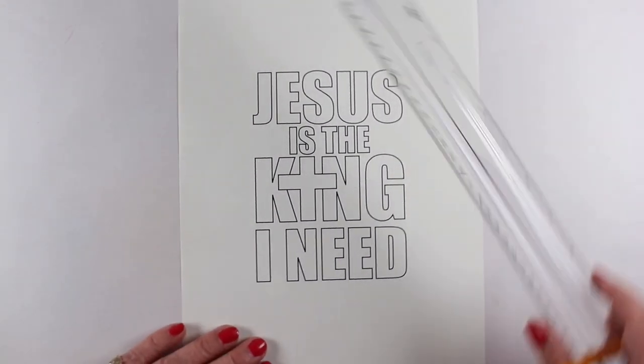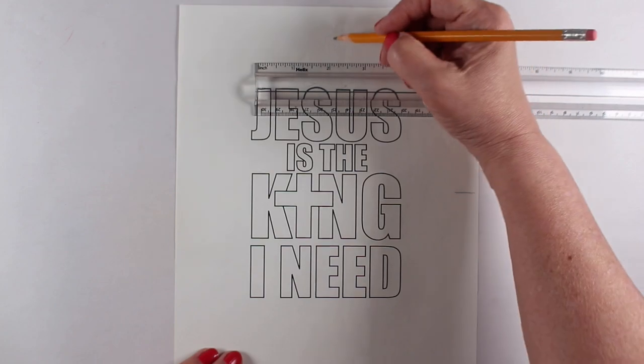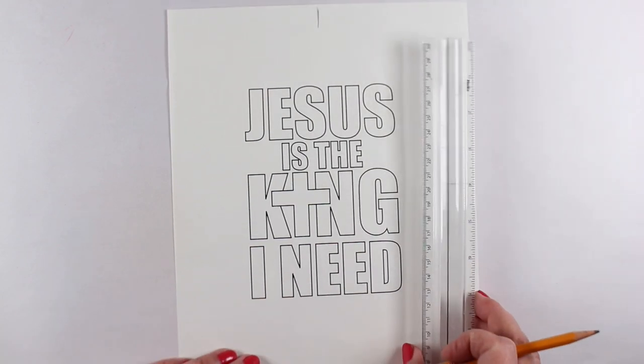In the devotion, in the meditation, they had a whole bunch of Jesus's predictions for what was going to happen to him. And everybody wanted the King they wanted, not the King they got. So that's where this whole thing came from.